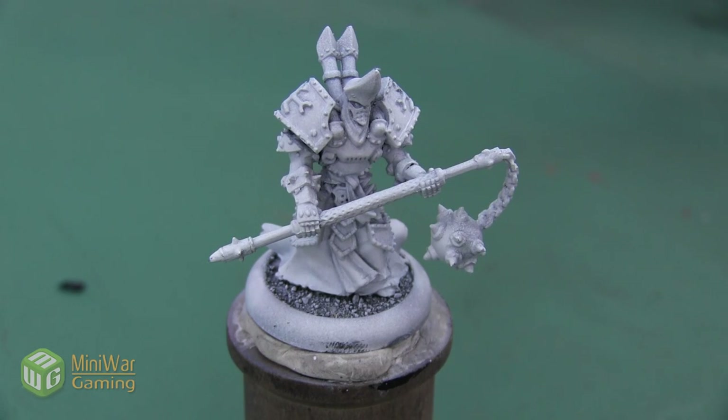Hey folks, Janine from Mini Wargaming here with another how-to video for you. In this video we are going to paint this High Exemplar Kreos mini, and our first step is going to be to create a nice bone armor and cloth color.